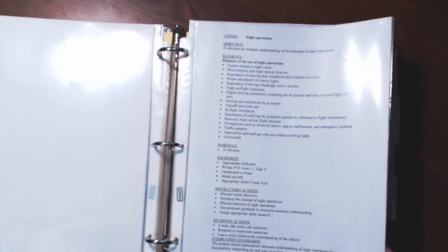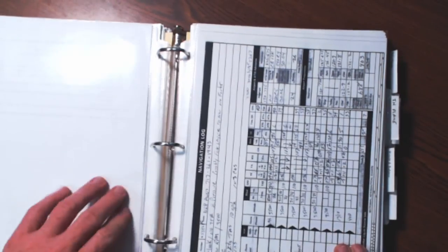If you want to tab everything, tab everything. In here I also have some nav logs — that would fall under cross-country flight planning. VFR cross-country flight planning — there you have it. What am I going to teach in the airplane? Fundamentals of flight: straight and level, turns, climbs, descents, the use of trim, and integrating flight instruction — integrating your instruments into your visual flying.